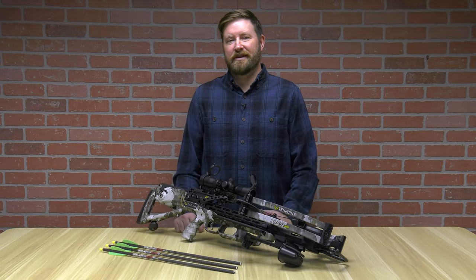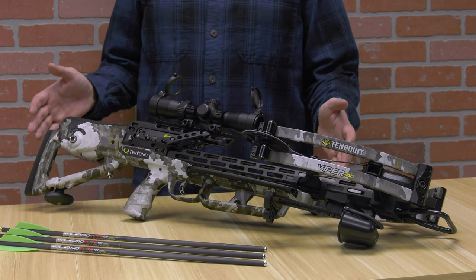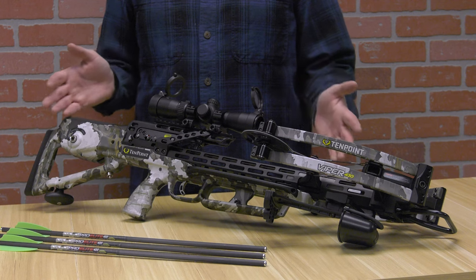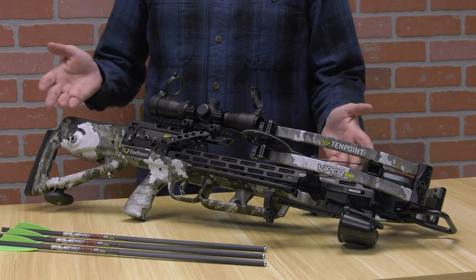Hello, I'm Ron Duker with Pyramid Archery. Today we're going to talk about the 10-Point Viper 430. The Viper 430 is a newly designed bow — it is a redesign, technically, of the Viper 400. You're going to see everything upgraded and modified to be faster, more accurate, as well as quieter.